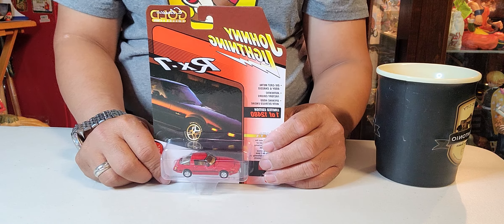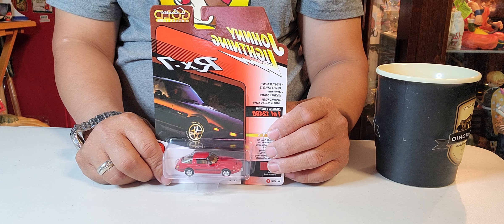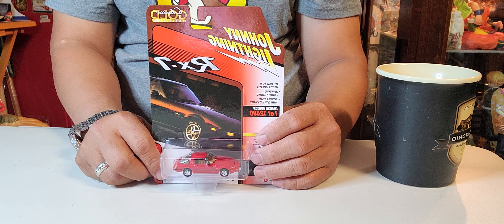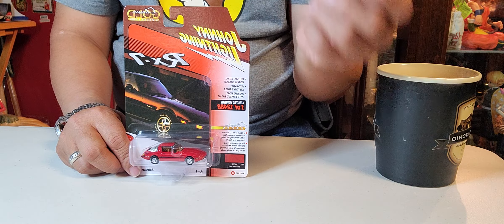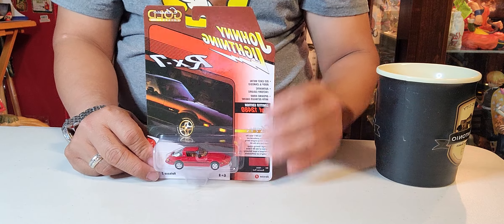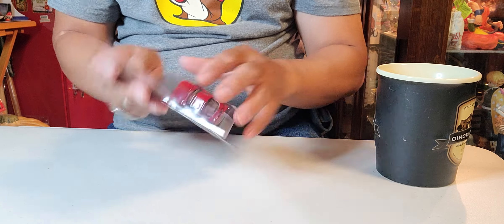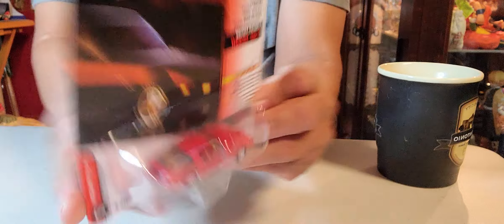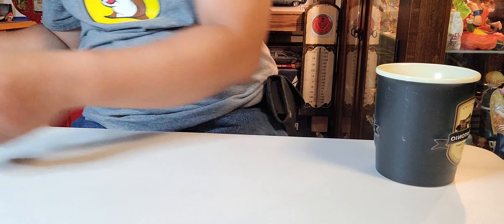This RX7 is a special vehicle because it's one of the only vehicles imported into the United States with a rotary engine. Not everybody is familiar with a rotary engine — it's like a triangle shape with no pistons in it, that's the easy way to describe it. This is a 1982 model, same as his car, same color, same everything. I'll show it to you before I go on to my regular unboxing program.